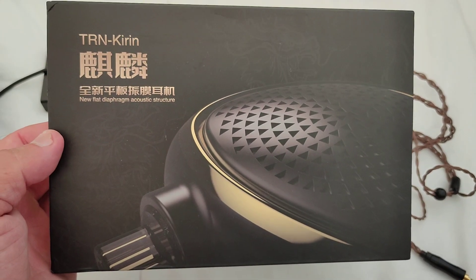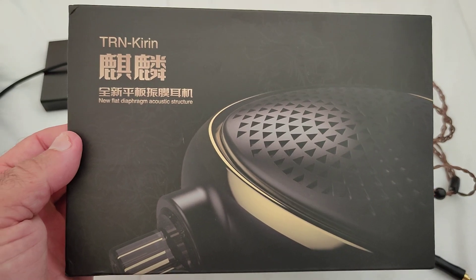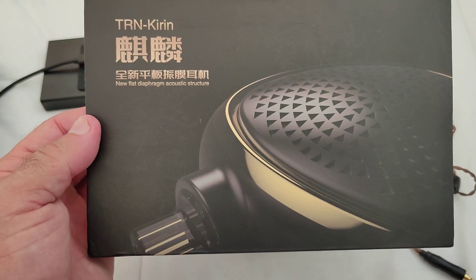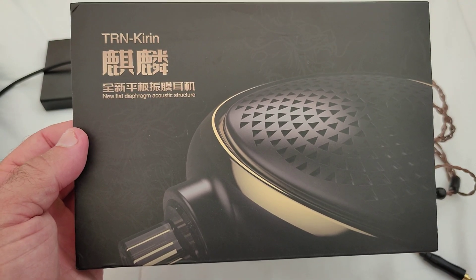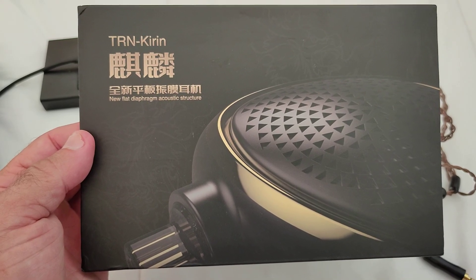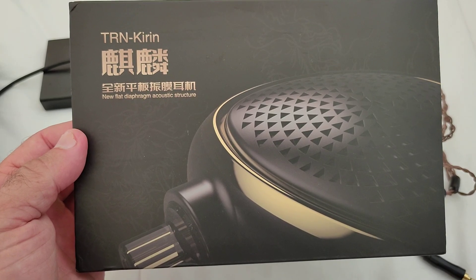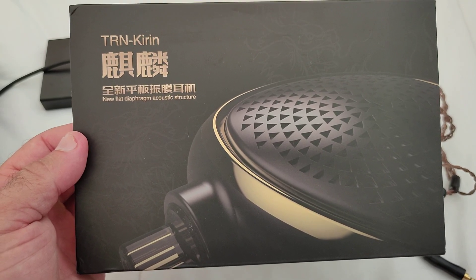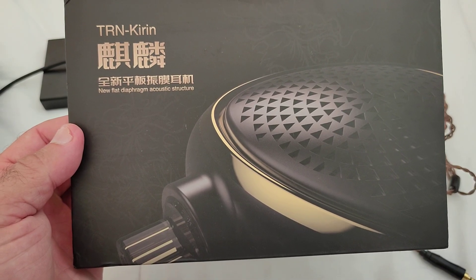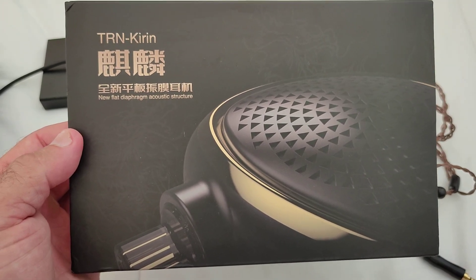Hi guys and welcome to my review of the TRN Kirin. This is TRN's entry into the planar era that we are now living in, with most brands sooner or later catching the train and following on what was started by 7Hz. We owe it to 7Hz for their boldness and for their launch of the Timeless, because it was definitely a game changer with regards to planars and what was available up to that time.